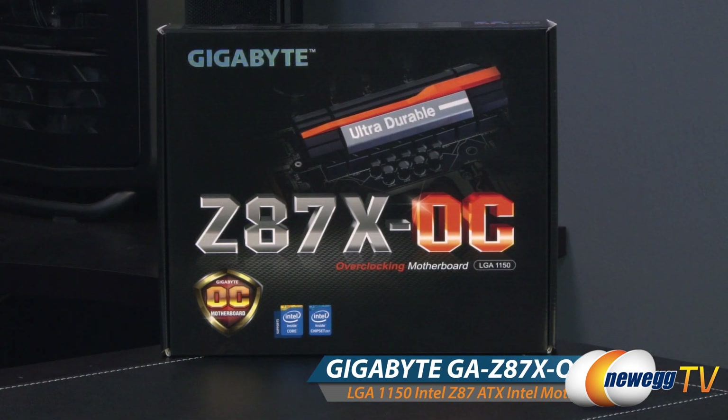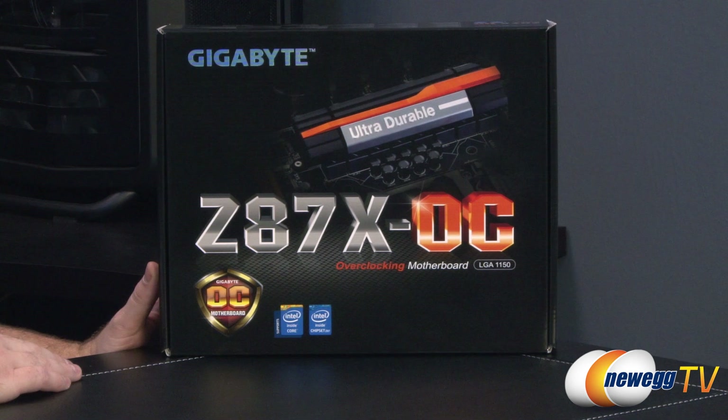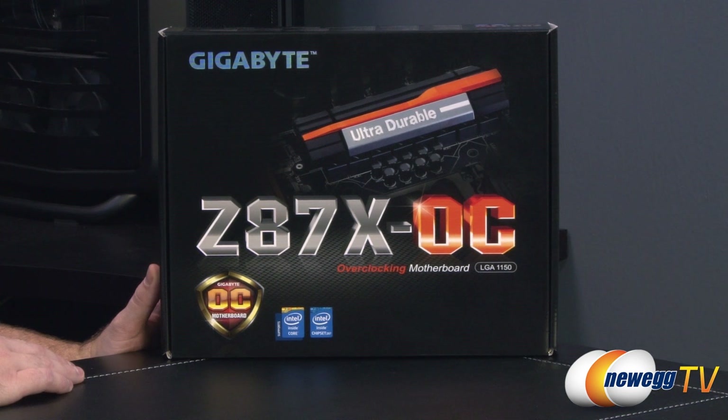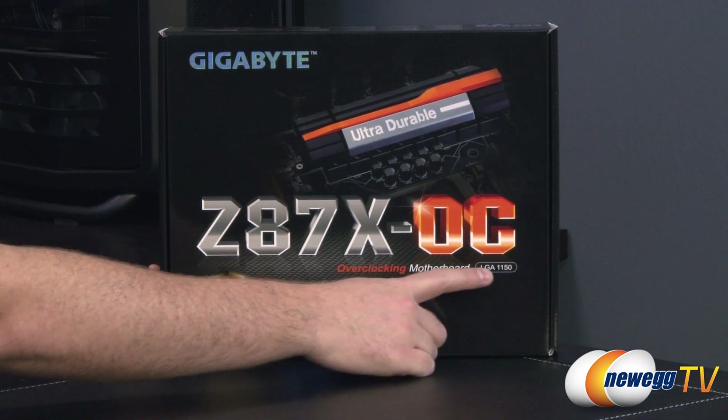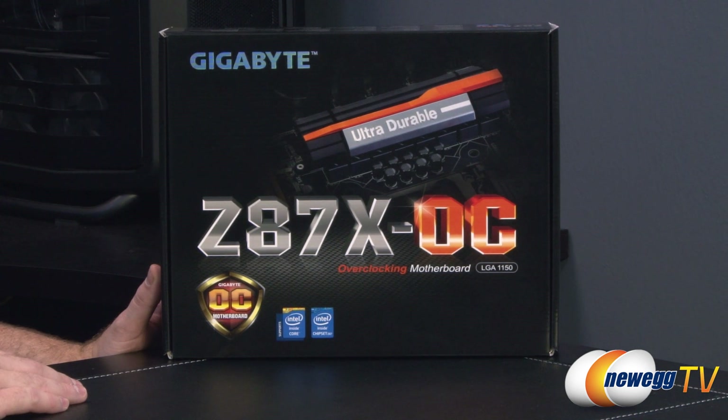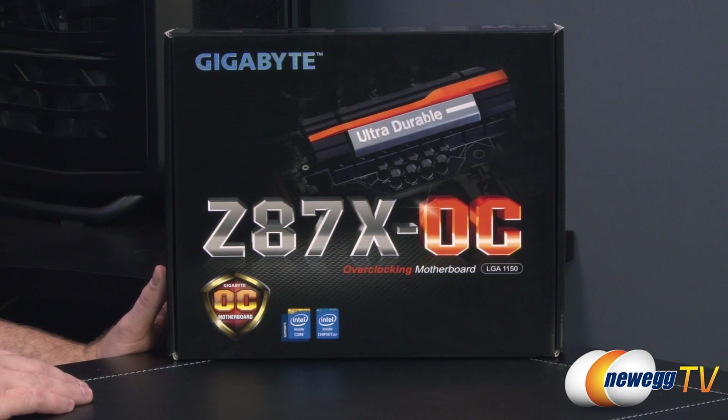Let's start off with a closer look at the retail box. This is a Z87-based motherboard so it's got the Z87 chipset. That means it's designed for Intel's new fourth generation core processors, also known as Haswell. That means it's also going to have the LGA 1150 socket, so bear in mind this is not backwards compatible with Sandy Bridge or Ivy Bridge.